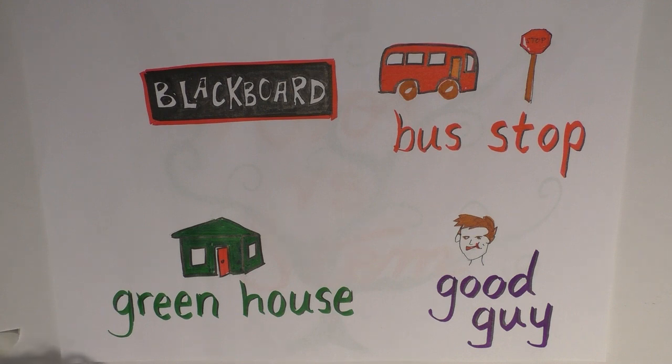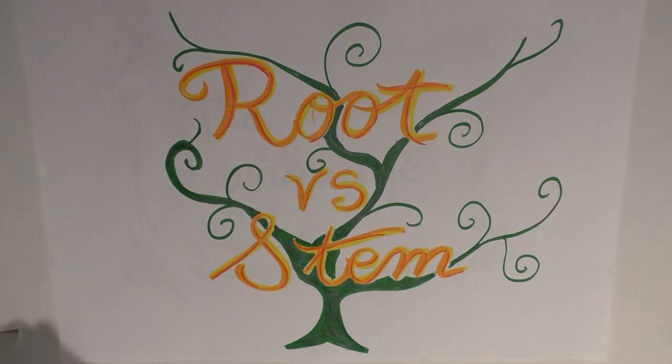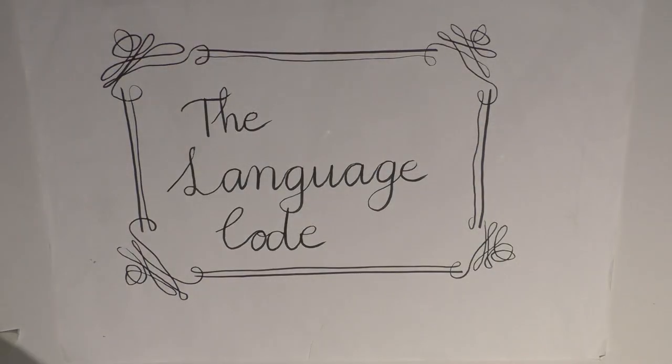That actually finishes the basics of morphology — the free morpheme, the bound morpheme, and all its different types. However, there is another way of classifying morphemes that I'm going to look at in the next video: rather than looking at whether it's a free or bound morpheme, we're going to look at morphemes according to their root and their stem. So I'm looking forward to that — but until then, thanks for watching The Language Code.